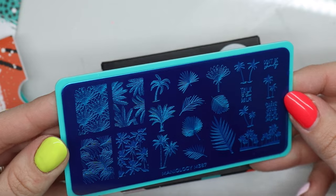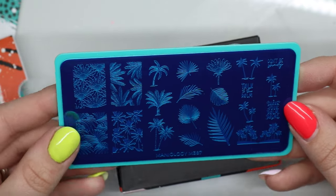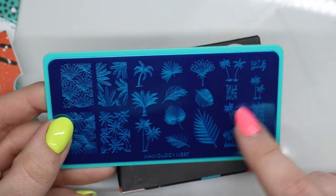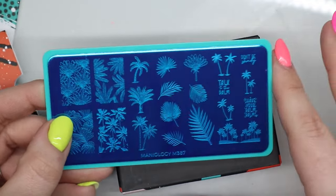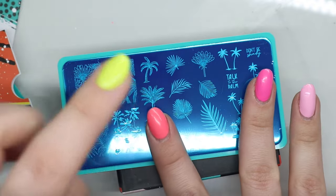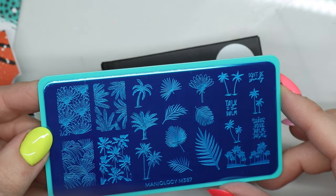Then we have M387, and some more of that greenery. I want to do some ombre nails and then do these guys in black. So like you have just the brightness and then the ombre, and then you have like the palms on top of it. Or the ferns — is that what these are?